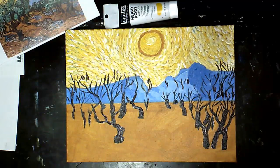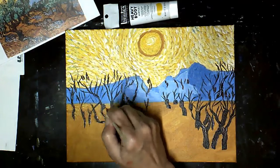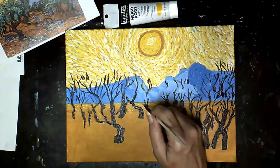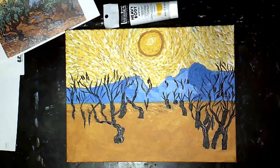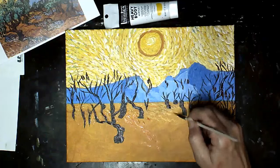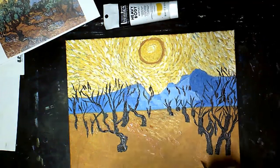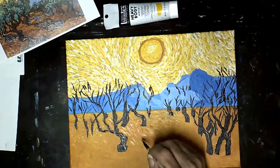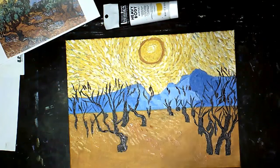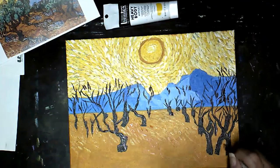Starting to add some strokes to my grassy area using cad yellow, cad yellow mixed with yellow ochre, burnt sienna mixed with yellow ochre, and white mixed with yellow ochre. I'm varying the colors, varying the direction of the strokes, and definitely looking at my reference photo to see which way those strokes are going to go, because that's what gives you that wavy, hilly look.